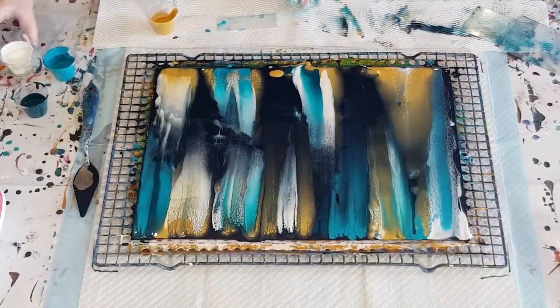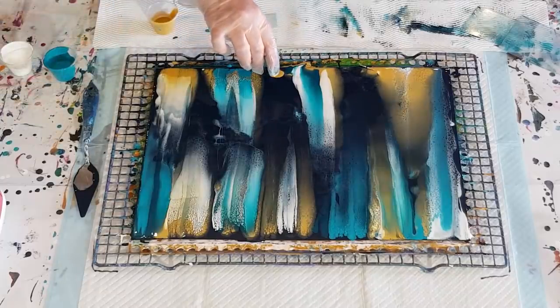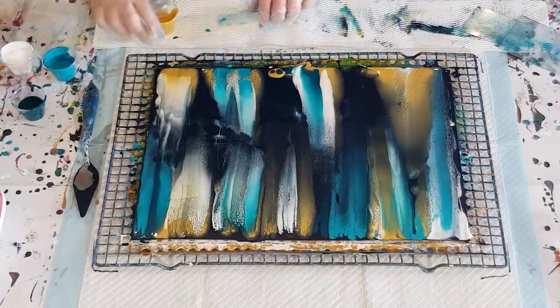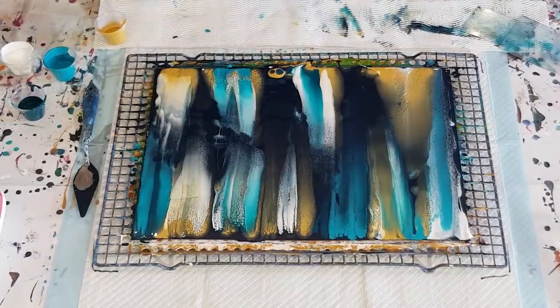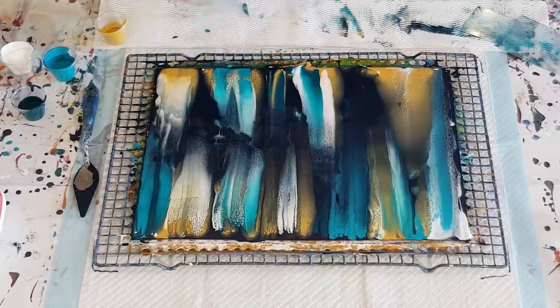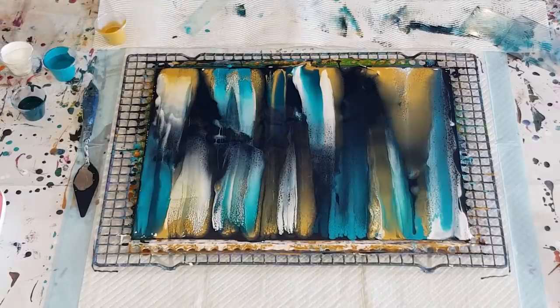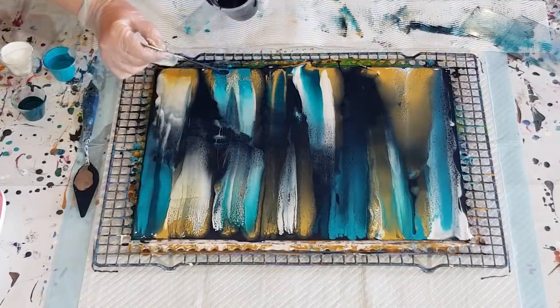Try not to use up all my negative space — it's difficult when you're doing such a little surface to leave some of the navy, but it's a bit tricky. Okay, now I'd like to sort of see if I can fix this area a little bit.